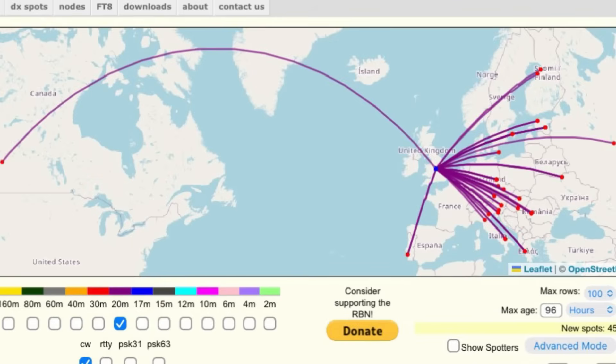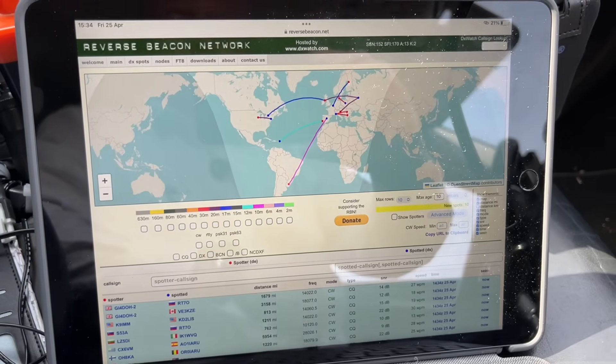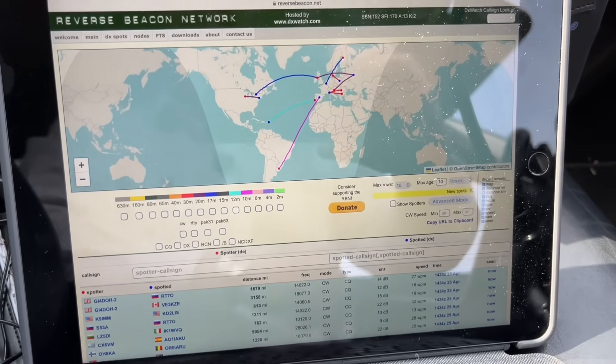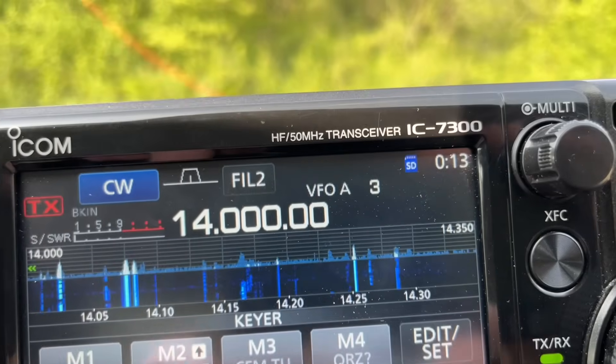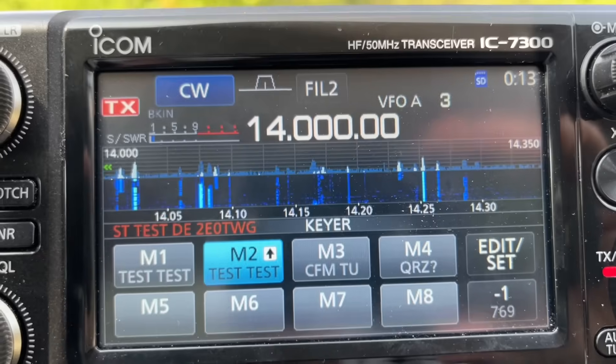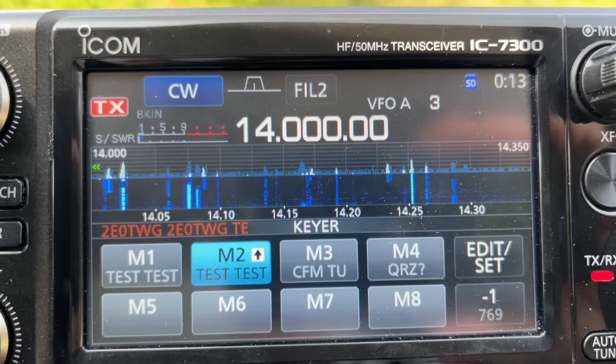To do this, I used the Reverse Beacon Network. The Reverse Beacon Network is a network of beacons that basically give you a signal strength reading rather than send out signals themselves — so they receive rather than transmit. To do this, we needed to use CW, and the IC7300 has a very simple built-in mechanism for you to key out a simple test message using CW.